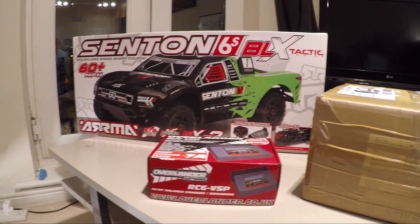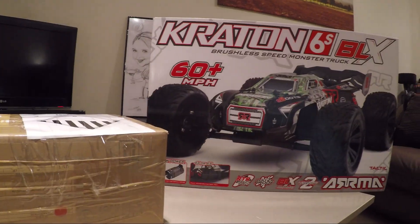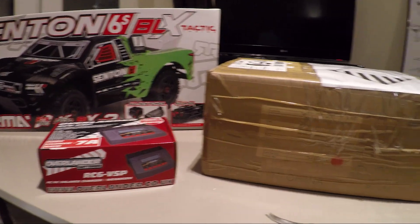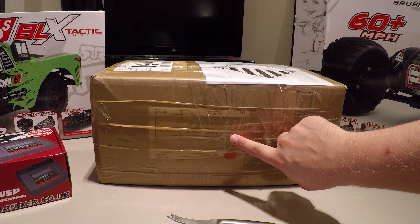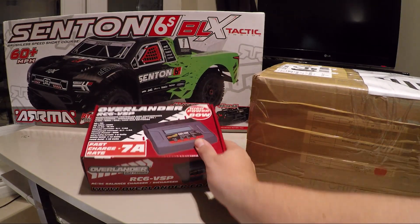Hey guys, today I want to talk a little bit about the battery choice I've actually decided to go with for the Armour Kraton and the Senton. I actually had to order these in from HobbyKing.com with the XT90 connector. We're going to do a little unboxing today — it's in this package here — and also I went for a new charging solution as well to help me charge these packs up.